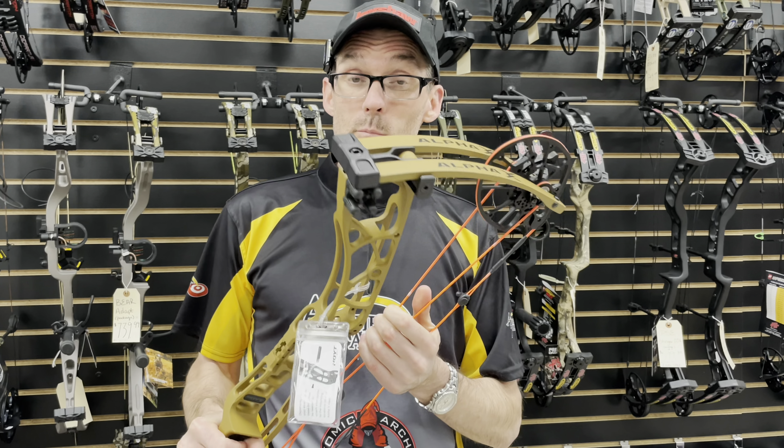For those who don't know, this bow has an axle-to-axle length of 33 and 5/16 inches, a brace height of 6 3/8 inches, and an IBO-rated speed of 334 feet per second. We'll see exactly how close I can come to that in my settings — I'm going to run a 350-grain arrow through the chronograph with this bow and see how close we are to the rated speed. Right now I'm going to get to work putting this Alpha X33 together.